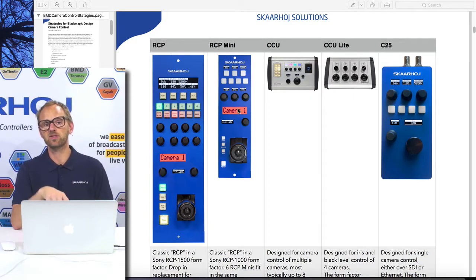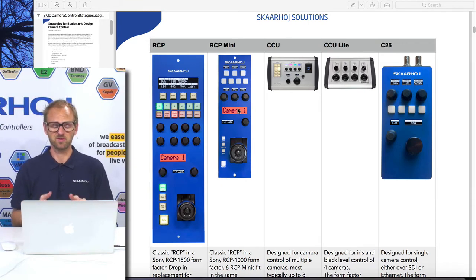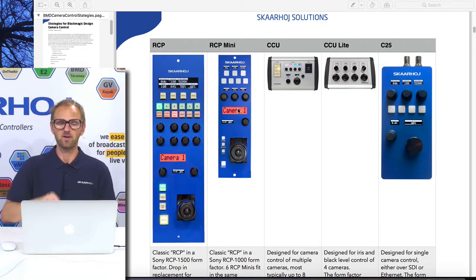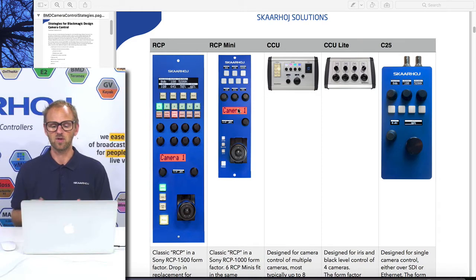That would be the RCP and RCP Mini, which are essentially two different form factors doing the same thing, just with more or less interface components. Then we have the CCU, which is conceived as a multi-camera device — there you have an obvious selector for selecting camera one to eight. We have the CCU Light, which is kind of a hybrid in between, with channels but only concerned with iris and master black. And finally the C25, which is a handheld local remote for cameras that will help you not to poke the camera touchscreen if you want to do local control as a camera operator.